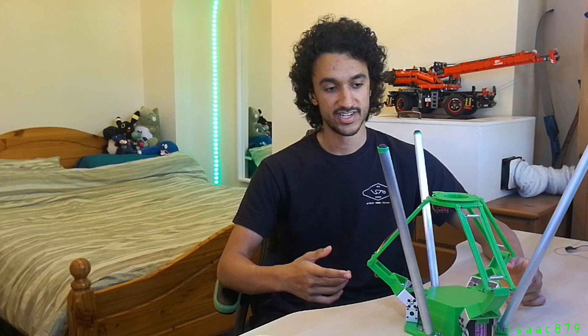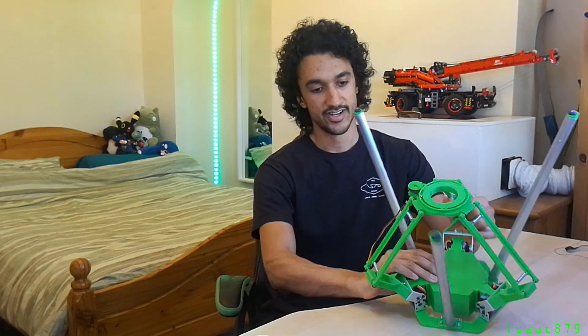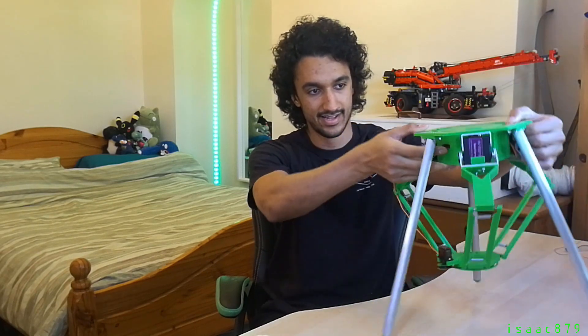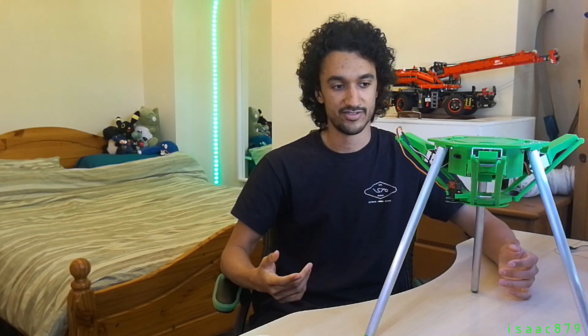In my last video I built a 3D printed Delta Robot platform. I want to be able to use it for more applications, so I've given it legs and inverted it. This is the most common orientation for Delta robots as it allows them to be used for pick and place applications, which is something I wanted to play around with.